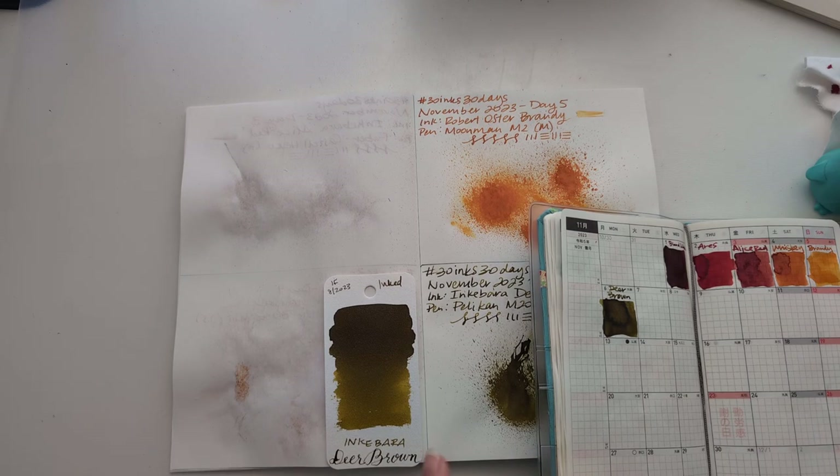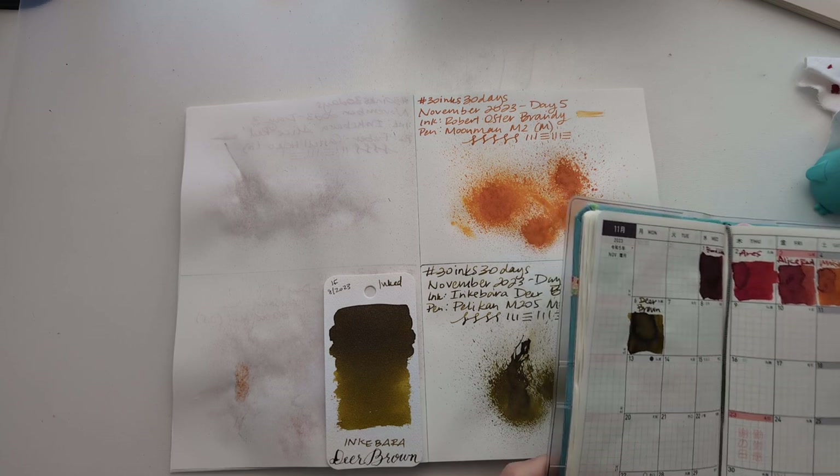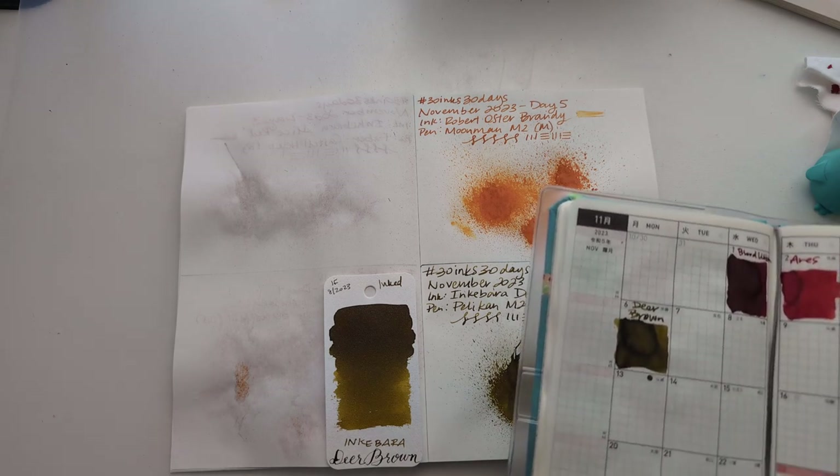Hi friends! Welcome to 30 Inks, 30 Days, Day 7. One where I forgot to wear my glasses. So, first order of business, looking at yesterday.